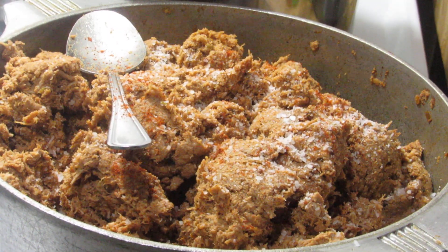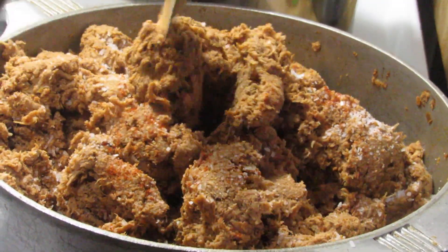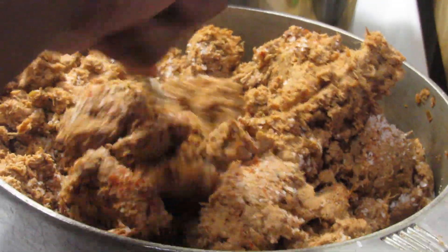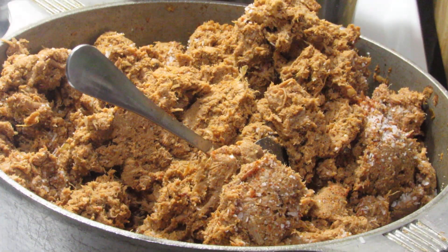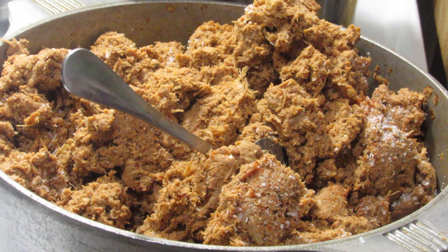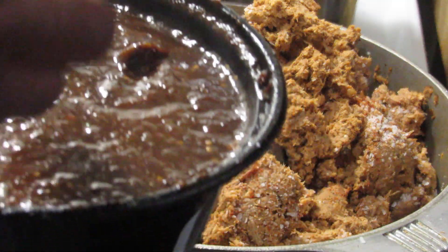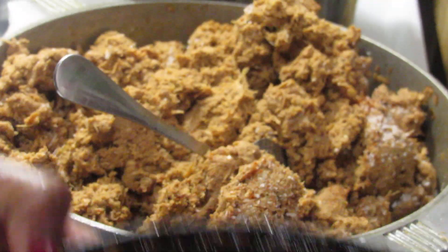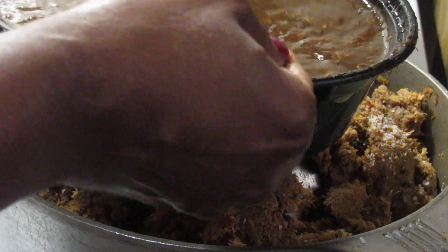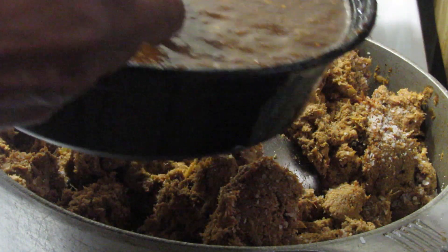Here is my chicken and pork mixed together, along with my peppers and onions. I just read what the lady said — strain the pepper mixture — so I'm gonna strain it before I put it in. I can see some of the skin from the peppers, so I'm going to remove that.